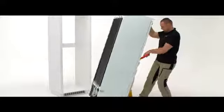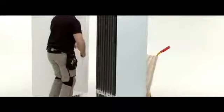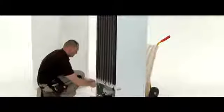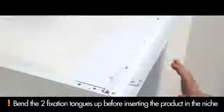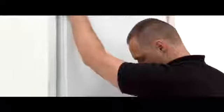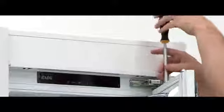Carefully manoeuvre the fridge to the niche entry point. Insert the cable through the niche. Fully insert the fridge into the niche. Remove the door bracket.